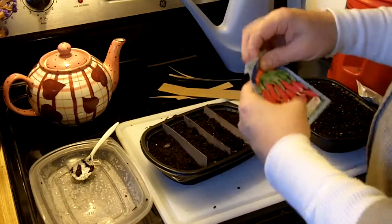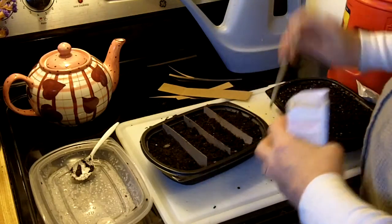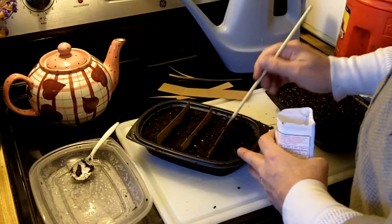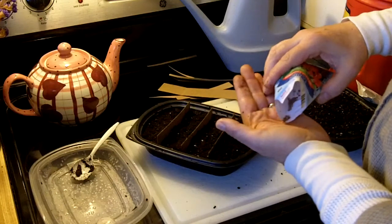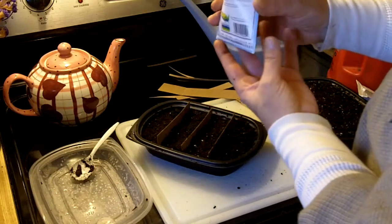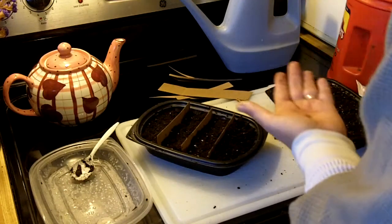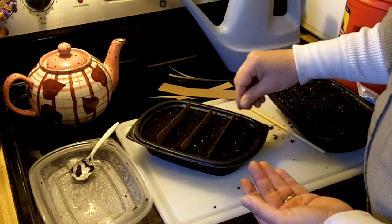The last one I have is French breakfast radishes, and I'm planting these because I know these are good. I've recently germinated some of these, about two or three weeks ago. So I know these will germinate, and that works sort of as a check — to make sure that the conditions inside are okay for moisture and temperature.